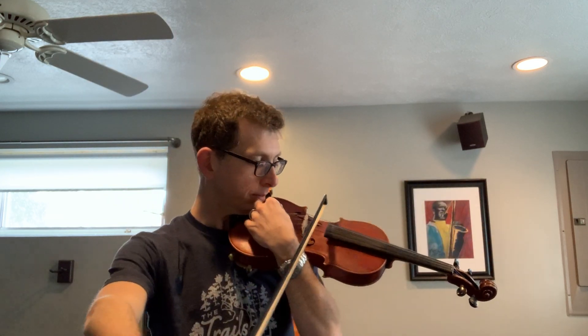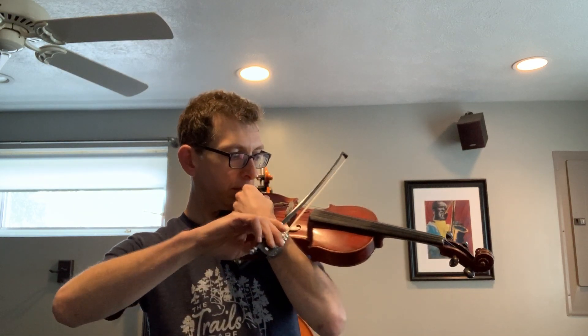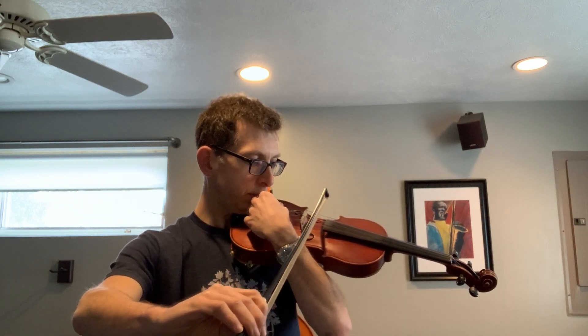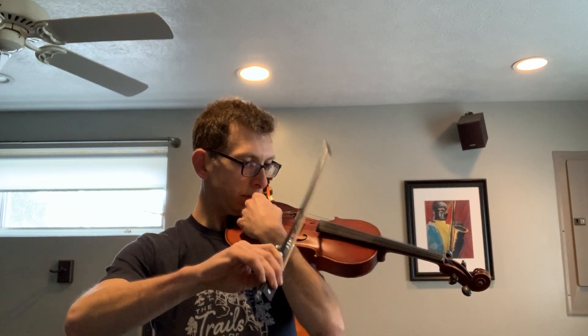Let's move on to G. Things to do around the house when you can't really go anywhere else, starting with G. Remember, leave your answers in the comments below. G.